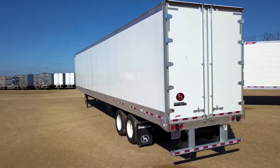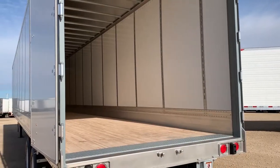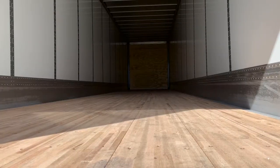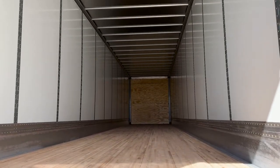Galvanized ICC bumper, composite doors with five inches, 12-inch steel dock plate, Rocklin pound saver composite floor with a 25,000-pound floor rating, steel wall liner with 50-inch vertical logistic post spacing, and aluminum roof.